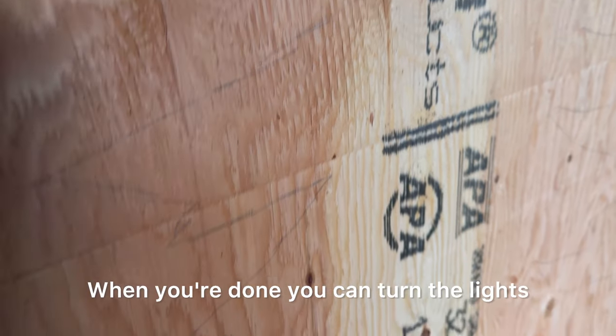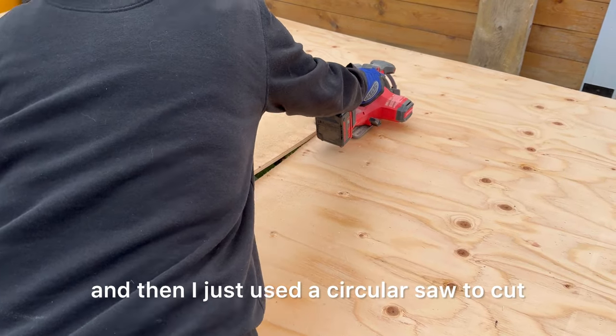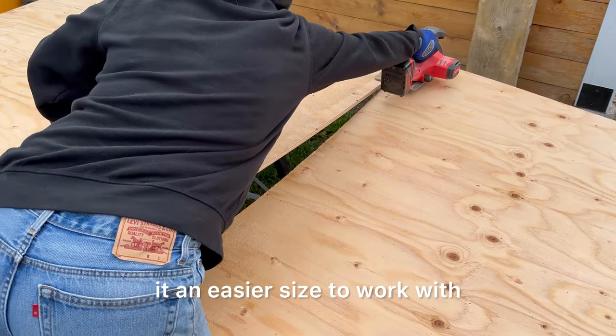When you're done you can turn the lights on to reveal your pencil marks, and then I just used a circular saw to cut off the extra top part of my board to make it an easier size to work with.